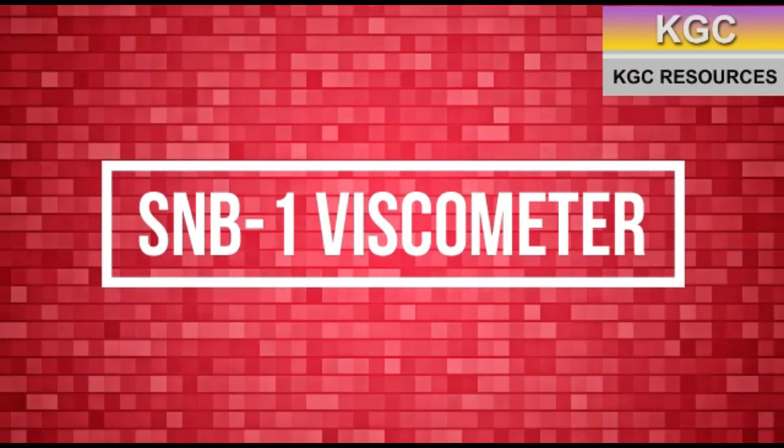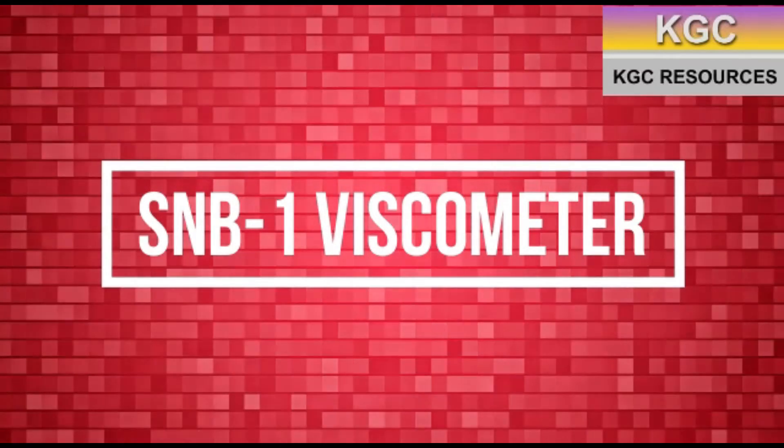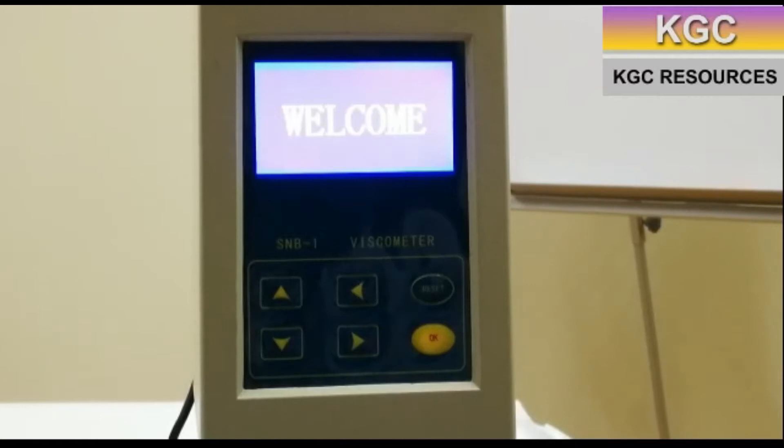The SNB-1 Viscometer. A viscometer is used to measure viscosity.